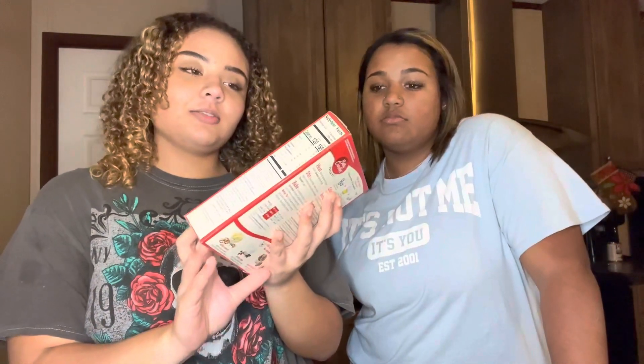We're gonna be making brownies! They're milk chocolate — I think it comes with icing but we're not sure, so probably not. We don't got icing by the way.